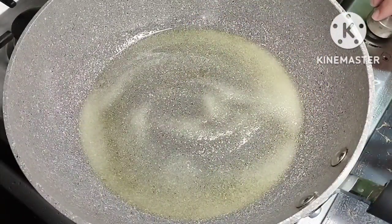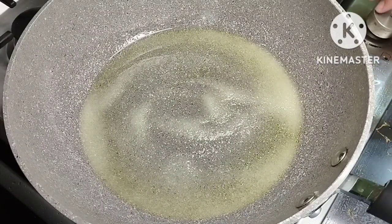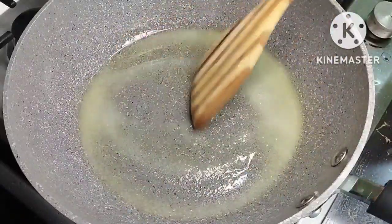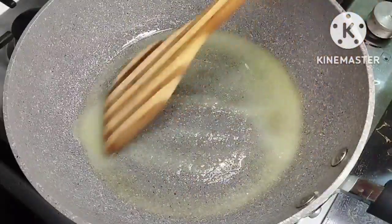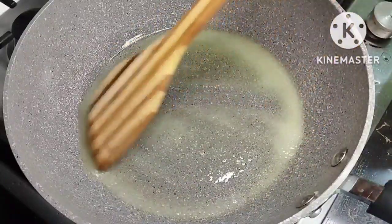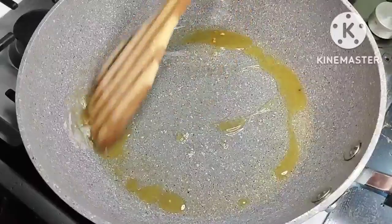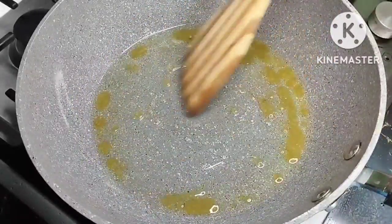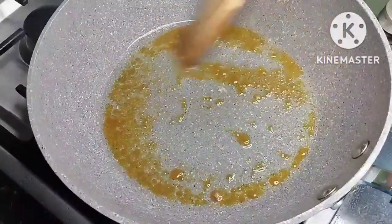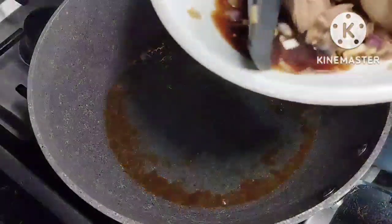We will increase the heat a little bit — around medium heat — to start caramelizing. At this point you have to watch this carefully. Don't leave it, because if you don't watch this process the sugar might burn and go to waste. As you can see, after around 1 minute it's already light brown, and in just a few seconds this turned dark brown.